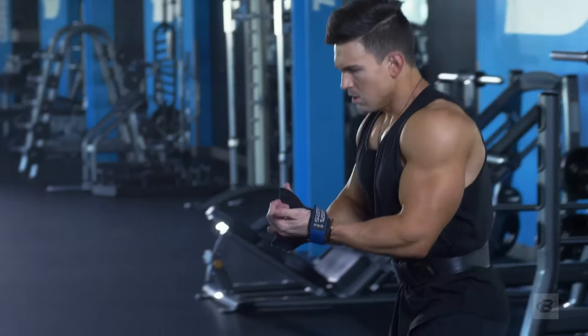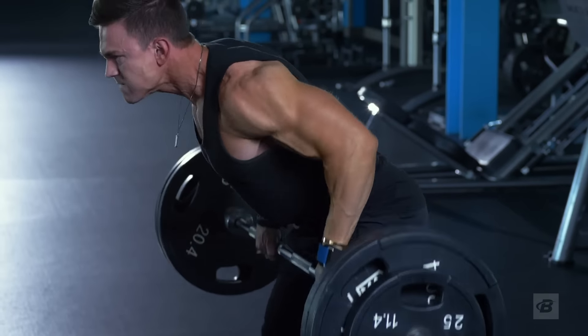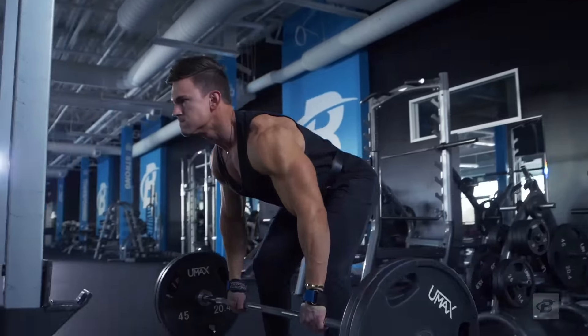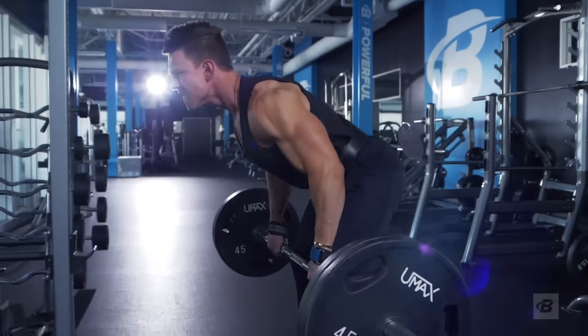During the bent over rows, I like to use a weight belt because that's going to help protect your lower back. Doing a double drop set on this exercise is extremely hard because you're going to be out of breath, but you've got to push through it.